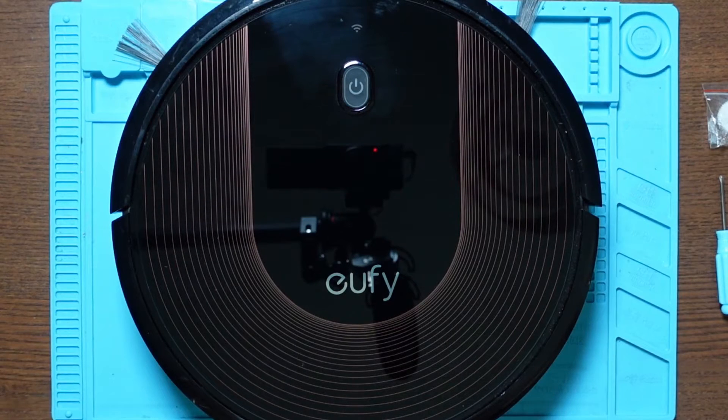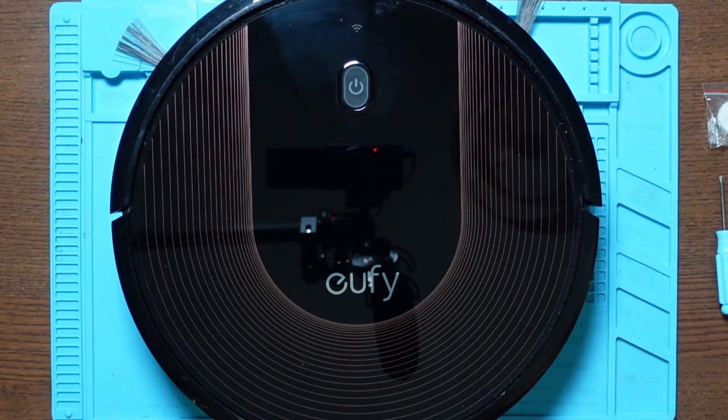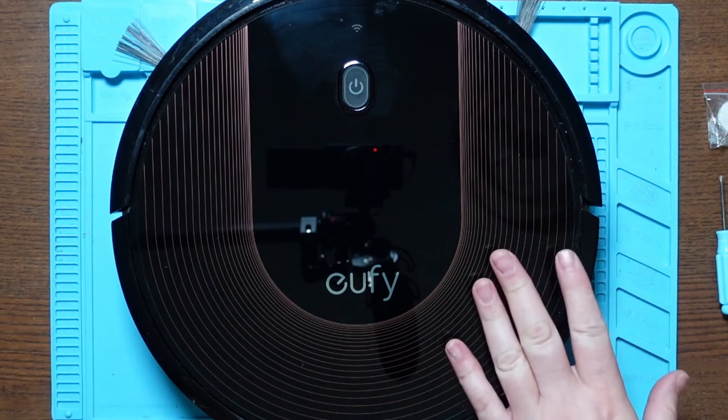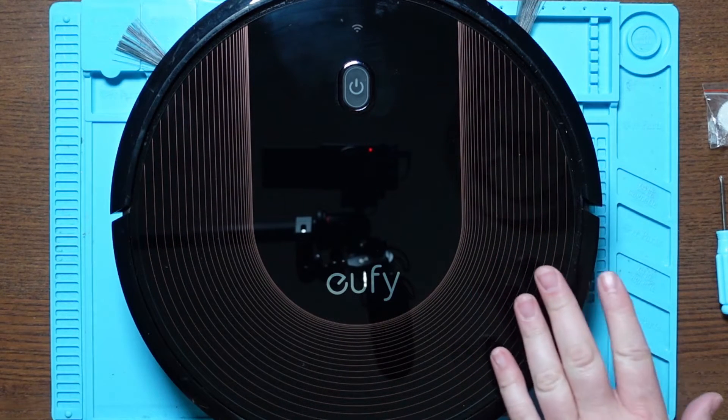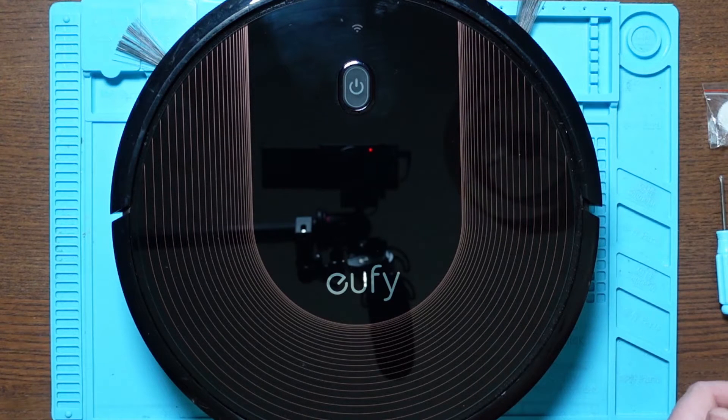Hello, my name's Steve from Steadsticks Fix and in this video today I'm going to show you how easy it is to replace the gears in the side brush motor of the Eufy RoboVac. Now this RoboVac is a 30C but the same applies to the 11, the 11C, the 15C and the 11S.